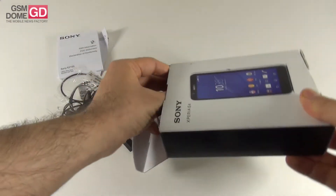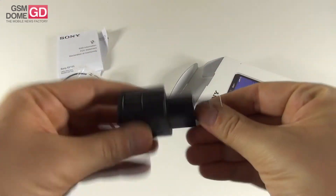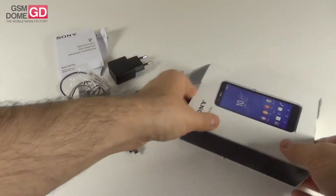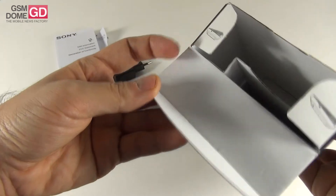And obviously we got a charger here that has basically remained unchanged from the days of Sony Ericsson, if I'm not mistaken. And finally, we should be able to get out the phone. Here it is. That's it with the box.